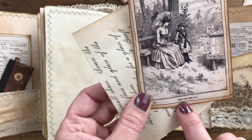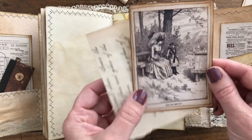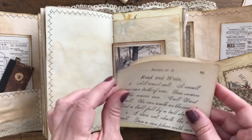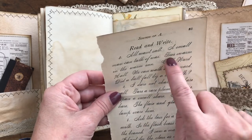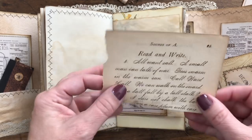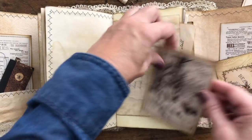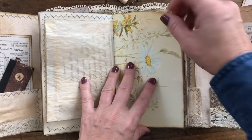Here I used a glassine bag that I antiqued up and I put in a page from one of my antique spelling books - it says 'what the bee says' and has a mother and daughter sitting out by their hive. And here this is from another antique spelling book and it has a sentence that says 'bees swarm in the warm sun', so I included that.